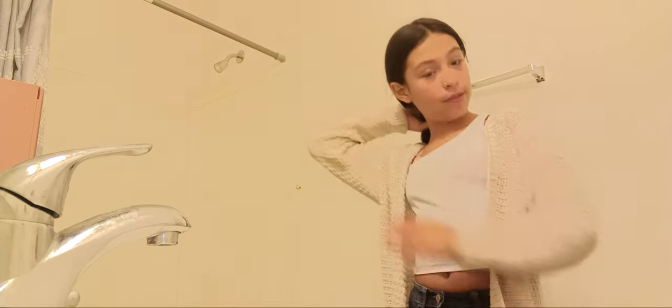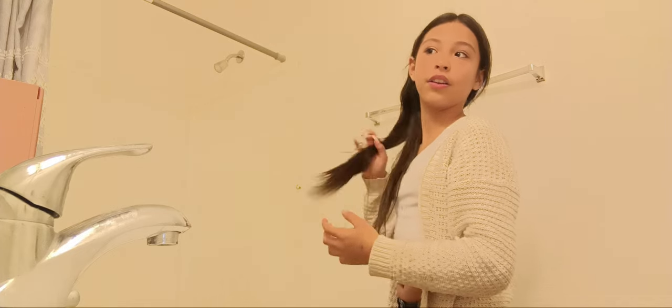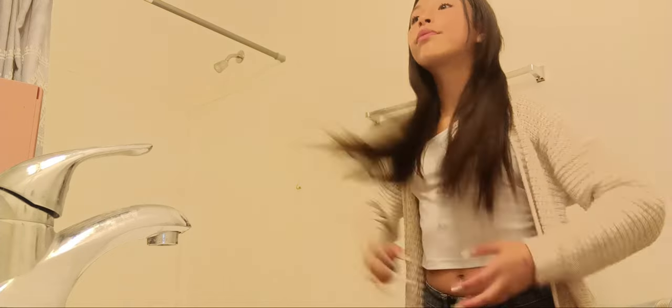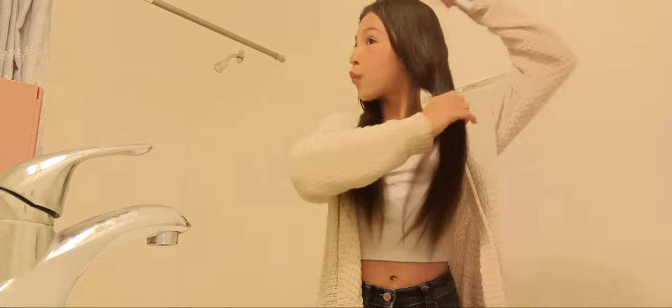Now that I'm done with that, let me take out my hair — I had two hair ties in because I already had my hair done. Let's brush my hair because I do not want it to be tangled. Pretty sure no one wants their hair tangled, so make sure you take out all those tangles. My hair gets tangled very very fast.